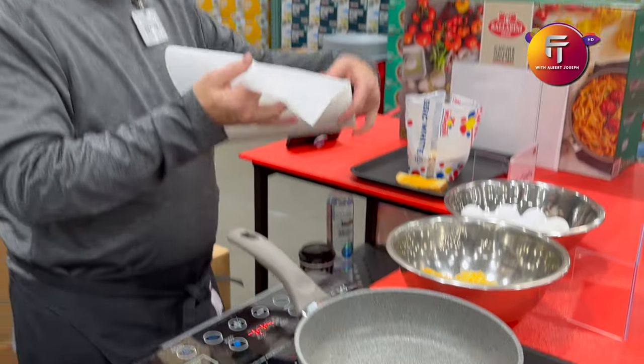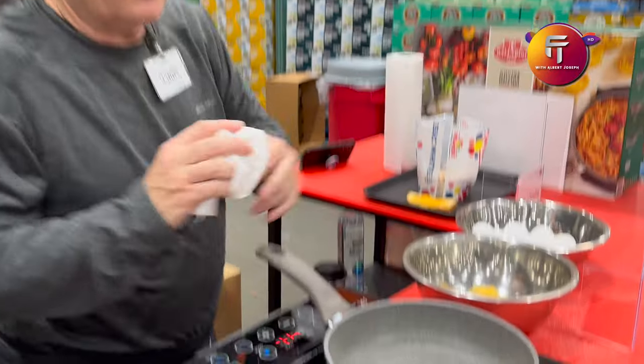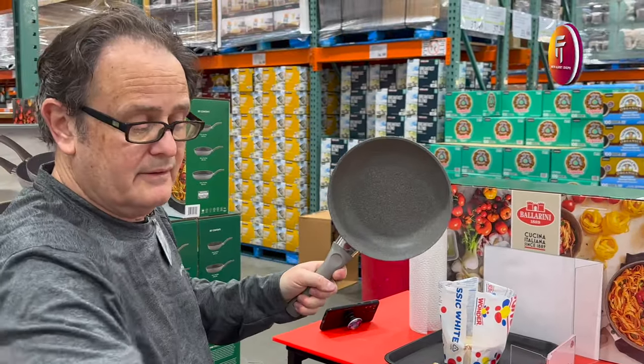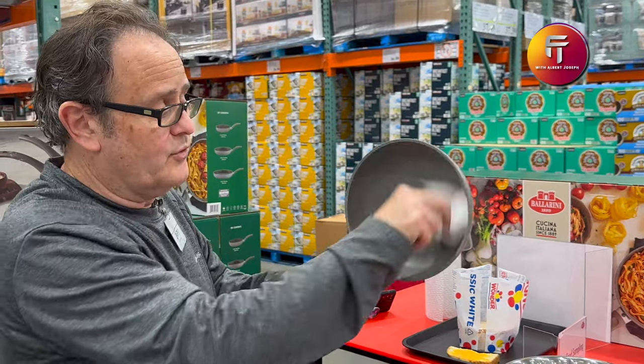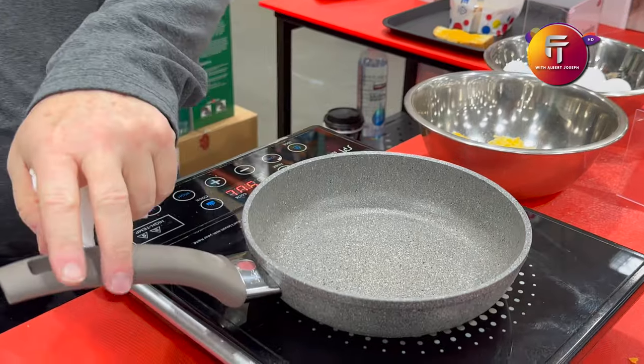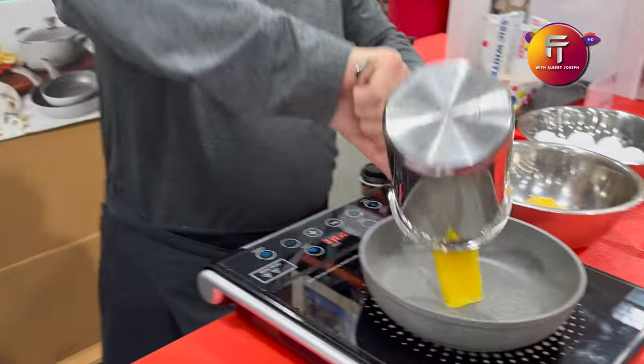You can use metal utensils. Look at the cleanup — nothing sticks, so your cleanup is going to be easy. Just go like that. A little soap and water is all you need to keep it clean.